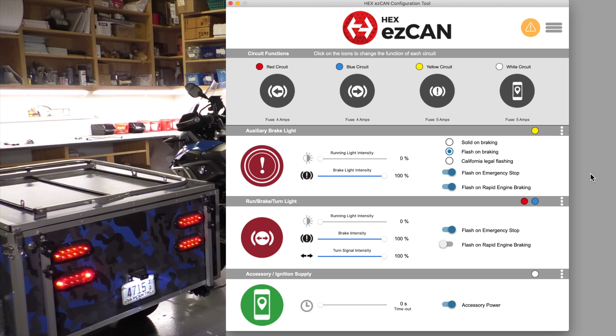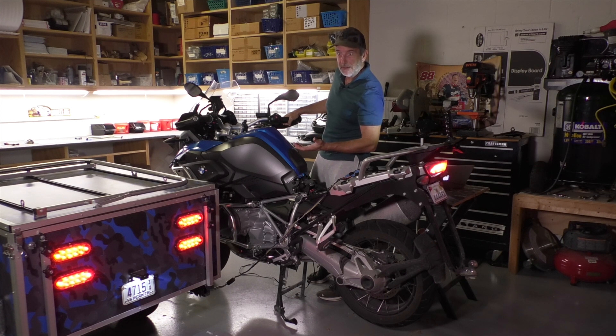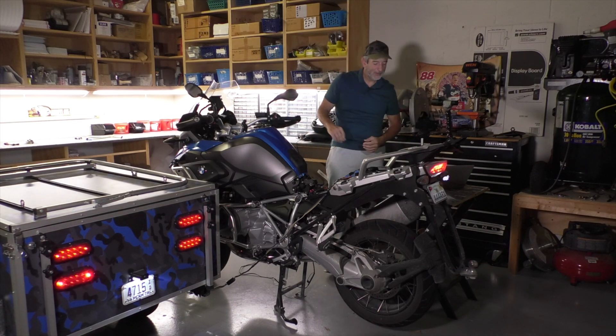I decided I don't want always-flashing — I just want California flashing. So I'm going to save my settings. Now I've got California flashing on the top, solid on the bottom, and we still have our brake lights and turn signals. That's a lot of visibility — a heck of a lot better than just having brake lights on one set.